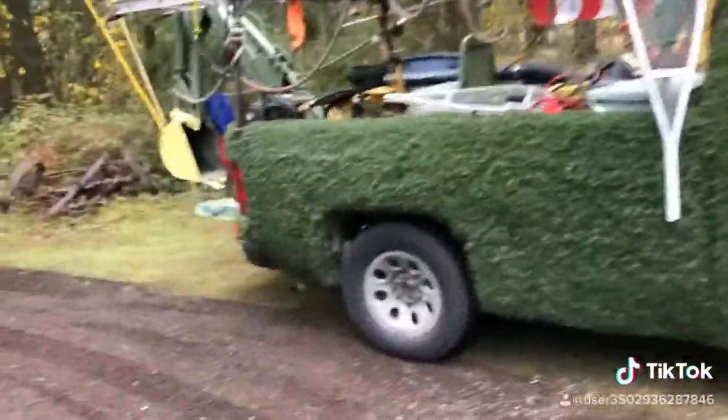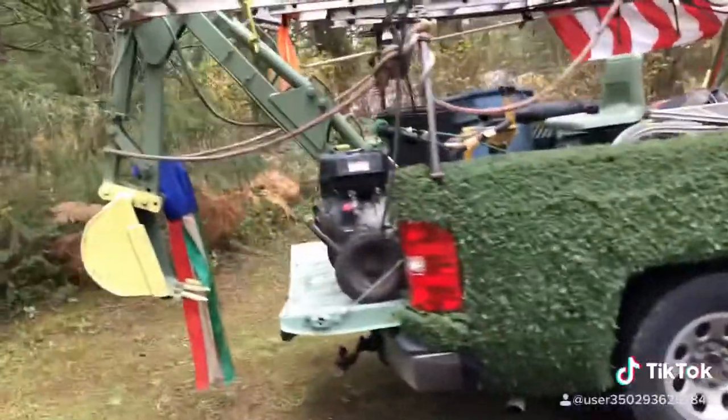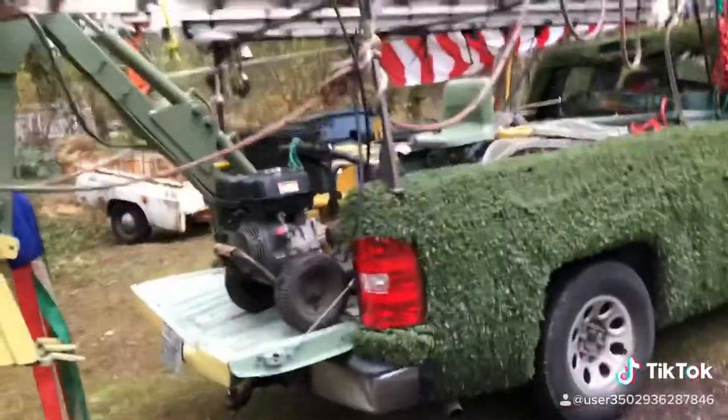I just wanted to show you a little bit of work that I do. This is my truck. I've got a little backhoe on the back of it. It helps.